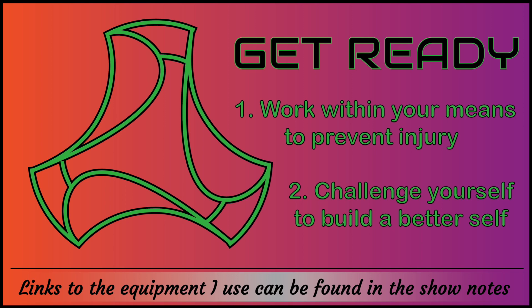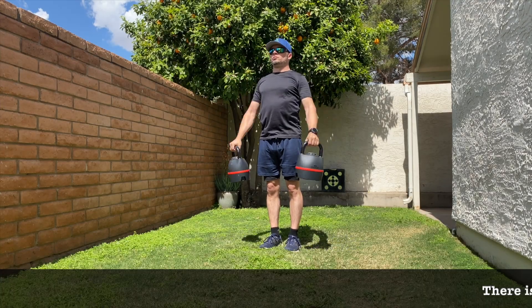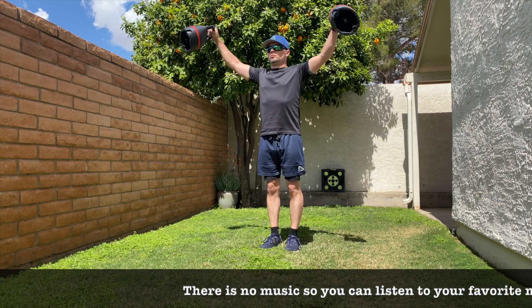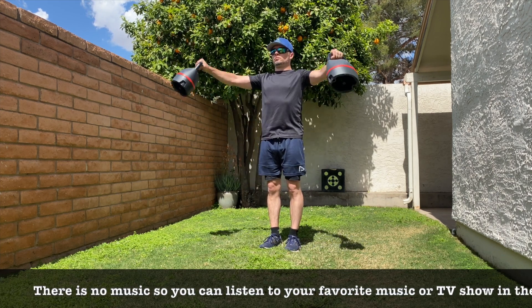Get ready. Begin. We'll see you in the next section.